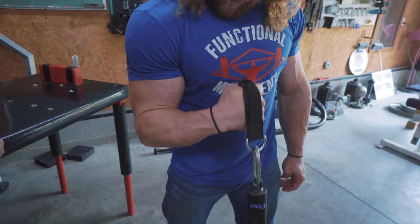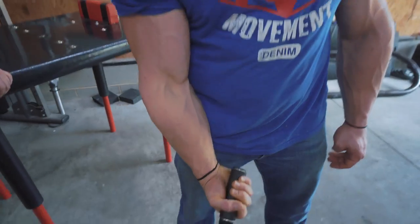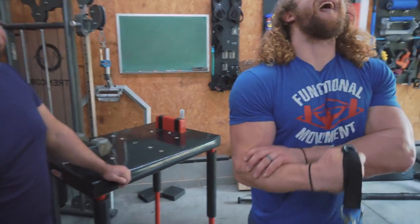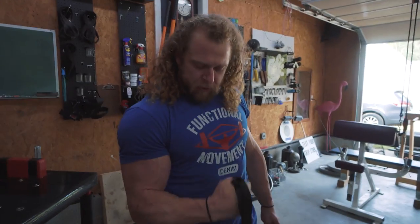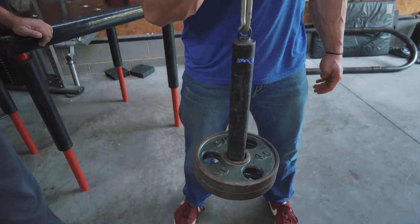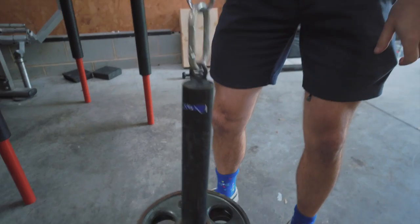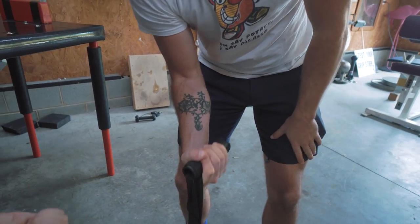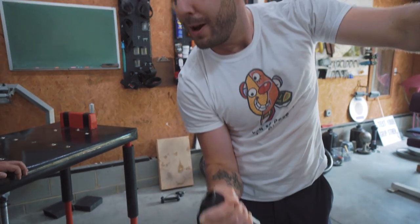Juju said he had something really important to say off camera — he just wanted to say he already has an arm pump. From here you're going to turn your hand at the top. You're gradually turning your hand when you get to the top and then really pronate it. These are basically bicep curls with a wrist rotation component — but it's nothing like a regular curl.